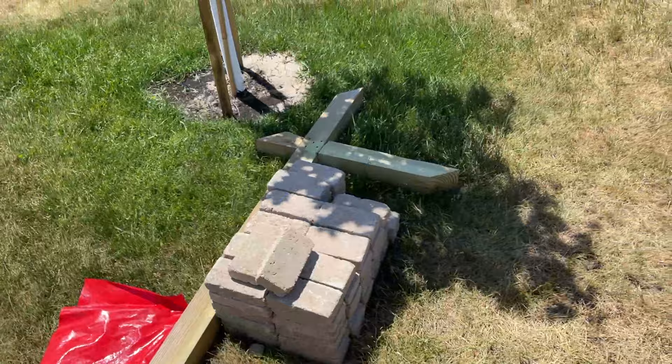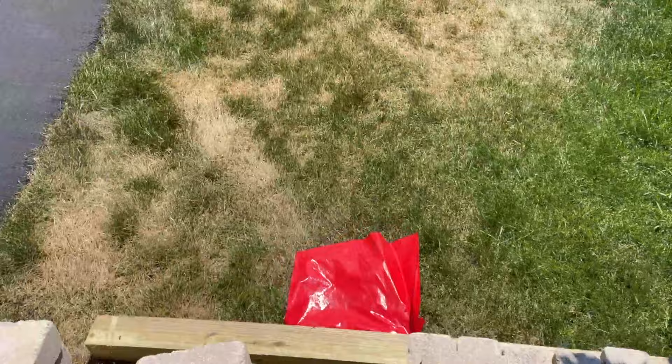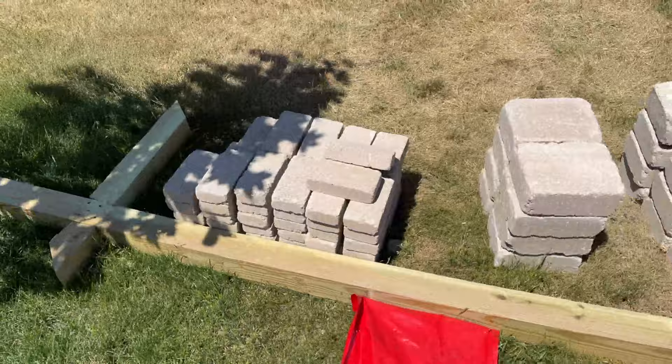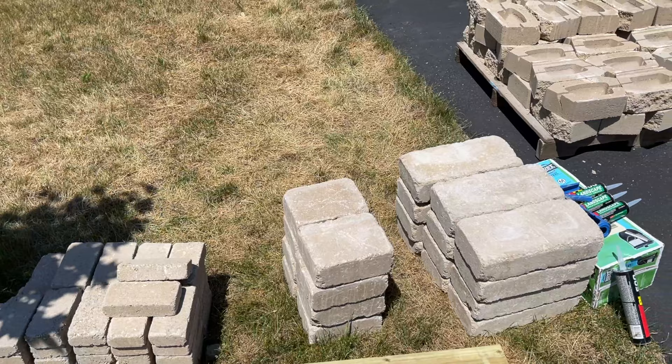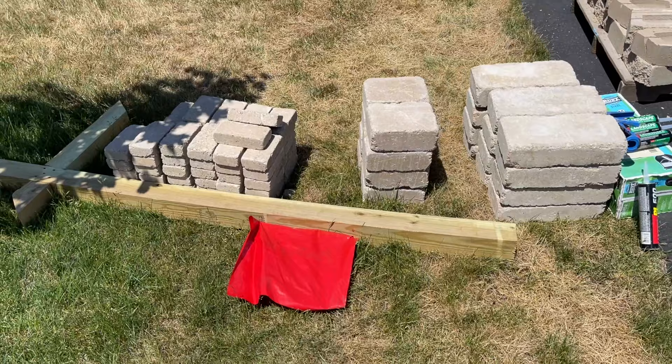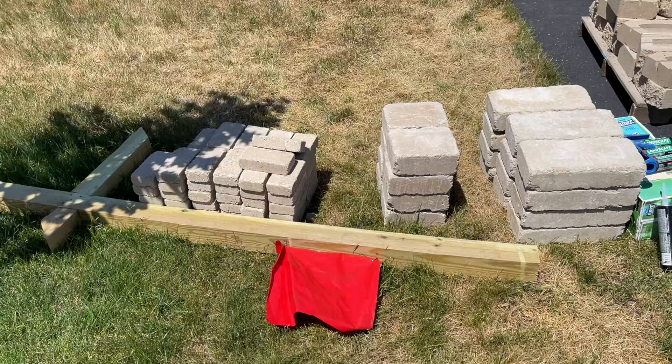We're going to set the mailbox post in the ground with a leveling pad of gravel. We also need to make sure the height of the encasement matches the post, because if the post is too long you'll need to cut it or sink it deeper. We're going to build the encasement first and then put the post in second. We have plans on paperwork, so we'll follow them step by step like Legos.